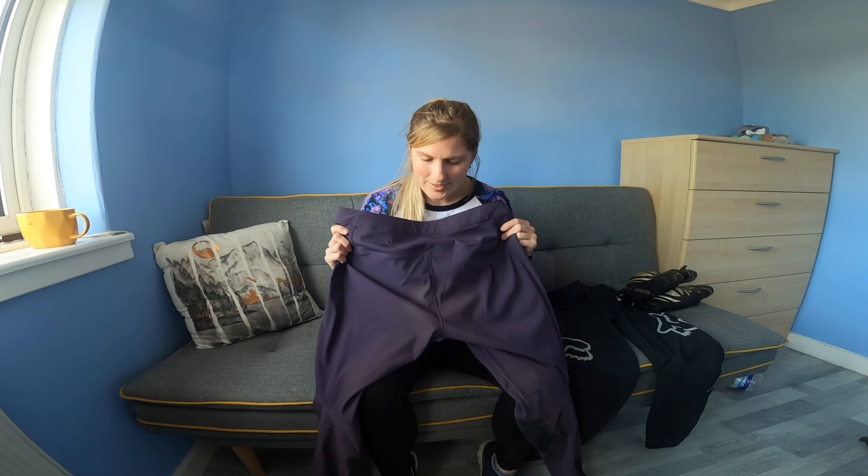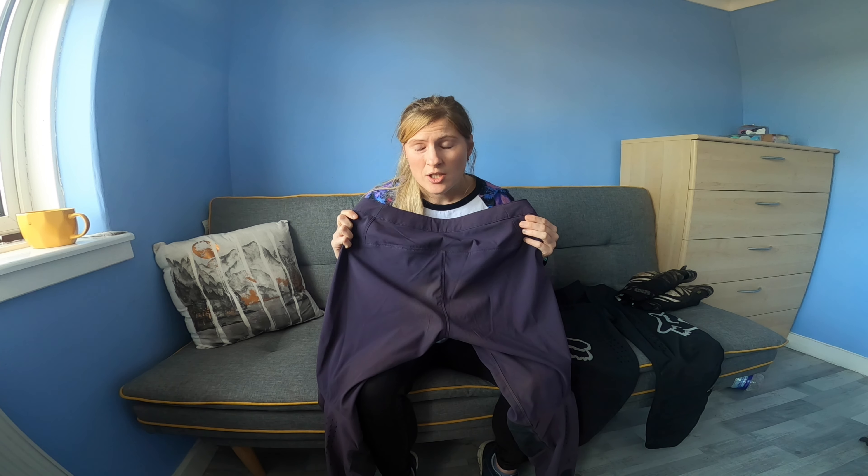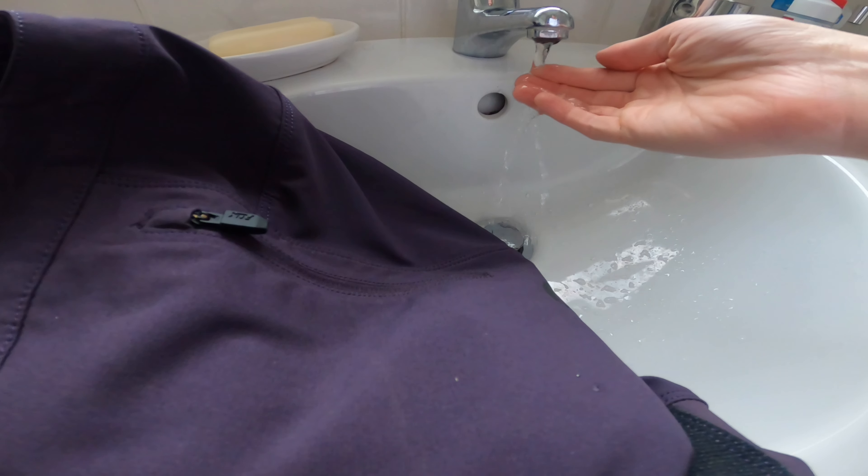On waterproofing: the first time I took them out it was raining and I did see the water just bouncing off them — they repelled water really well. However, the last time I was out it had been raining the day before, it was dry that day but there was a lot of water on the trails and quite a lot of puddles. I found the rear panels got wet and damp and didn't hold up for more than about a trail. So I wouldn't say they're waterproof — if you're looking for something completely watertight this isn't the trouser for you, but if you just want to keep the dirt off and repel rain, they're ideal.